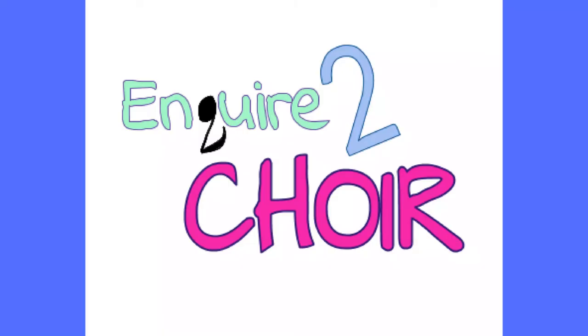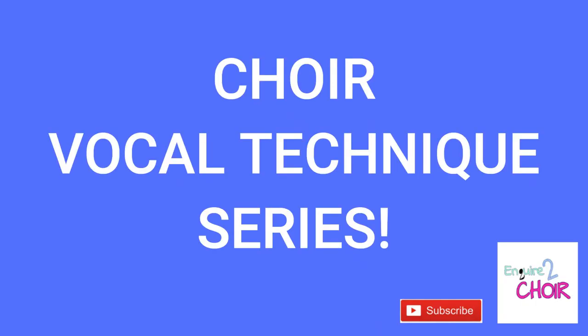Hello and welcome to Enquire2Choir. My name is Iva and I'm here to help you fellow choir people. I present you with a new video series here on the channel on a long-awaited topic — choir vocal technique. During the next five weeks, I will do my best to thoroughly explain, demonstrate, and show everything about the vocal technique your choir needs to start and or to prosper.